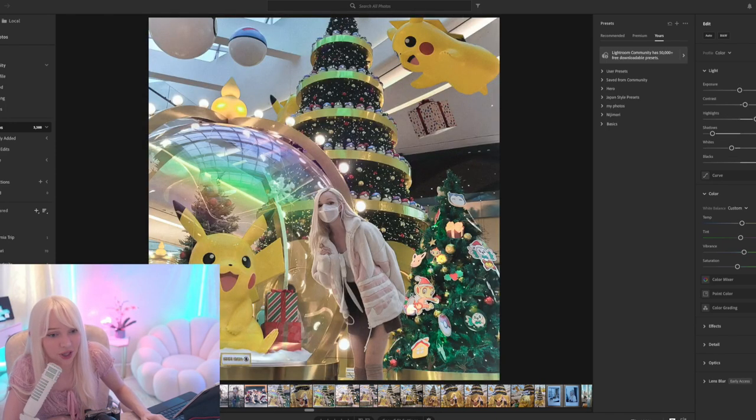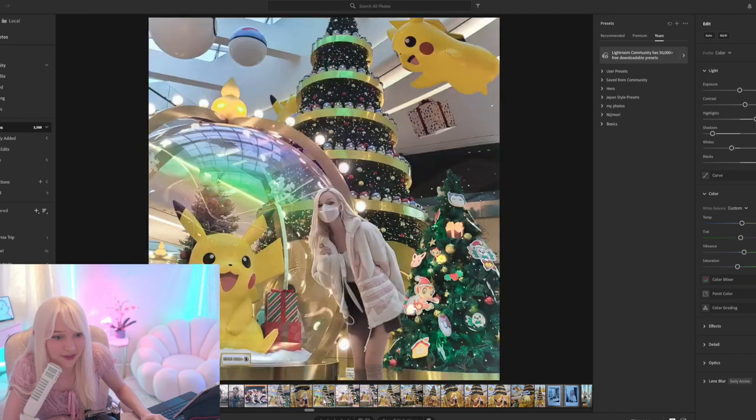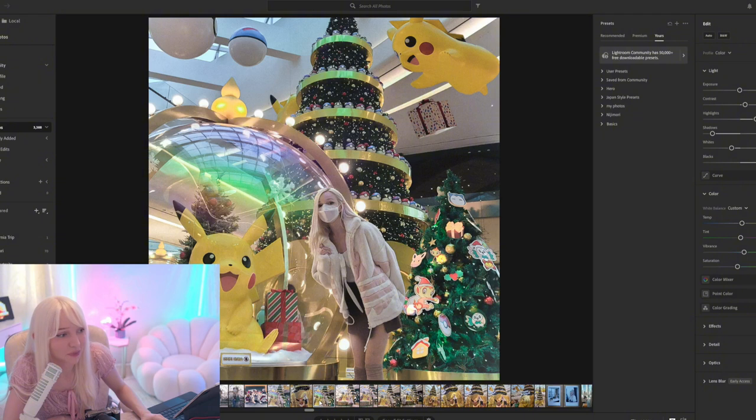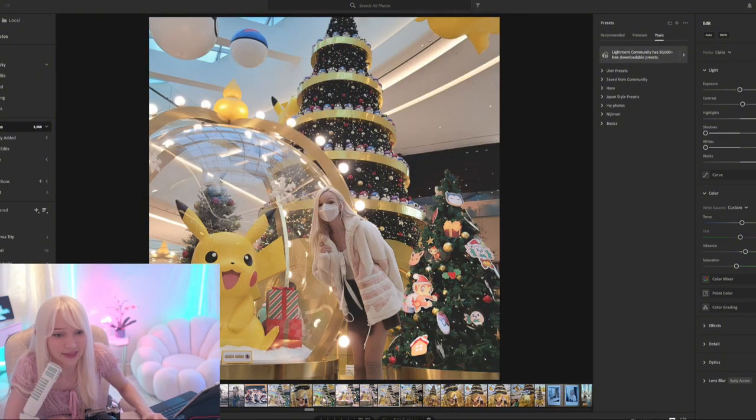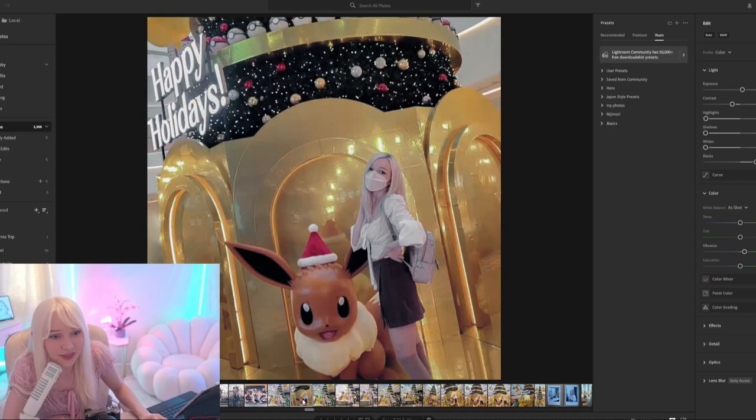I edited this picture of myself — I Photoshopped it quite a bit. The main thing I did was take the Pikachu that was above me in a different photo and moved it into this one. This is the original and this is the edited version — I just made the colors pop a little more. Overall I'm not sure I love this photo because there's so much going on: Pikachu, trees, a ton of stuff at the mall.